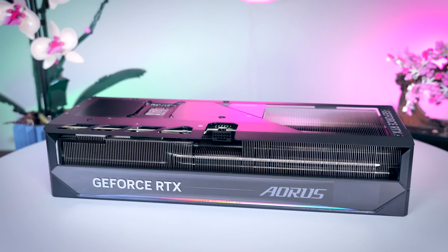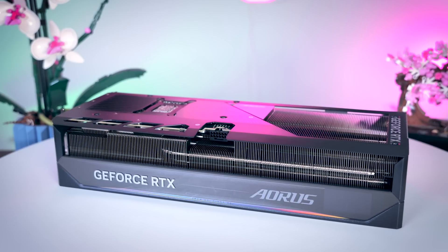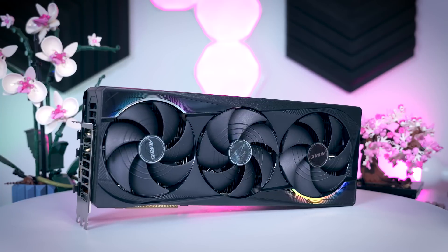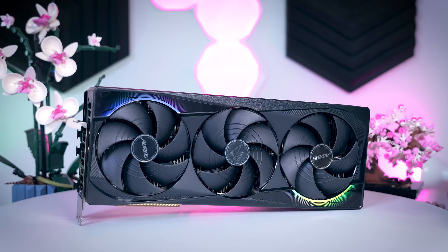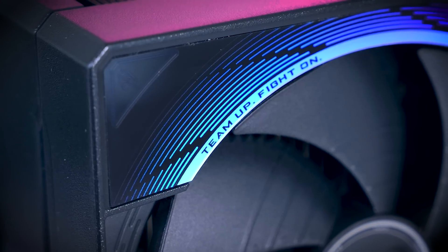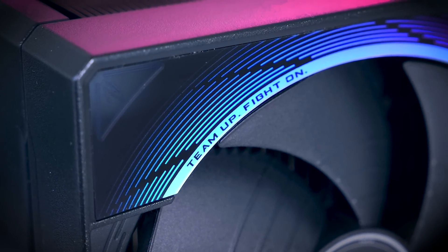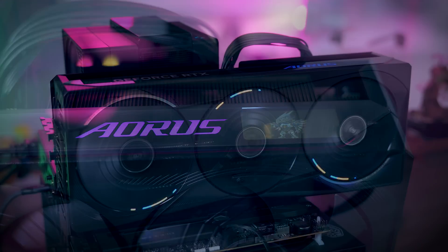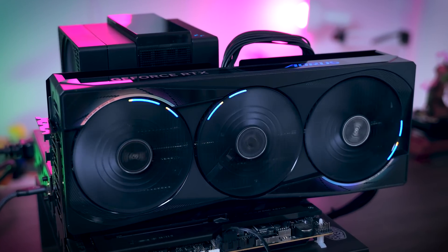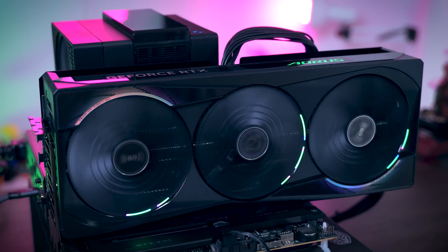If the Gaming OC is not big or shiny enough for you, Gigabyte is also launching the Aorus Master version. This is a massive card that is four slots thick and about 36 centimeters long, making it bigger than most RTX 4090s I've tested. Since this is a higher-end model, you get all the typical features like a dual BIOS, a GPU holder, way more RGB, and a little display for images or animations. This model has LEDs in the actual fans themselves — not behind them like on the Gaming OC — which gives it an even more unique look.